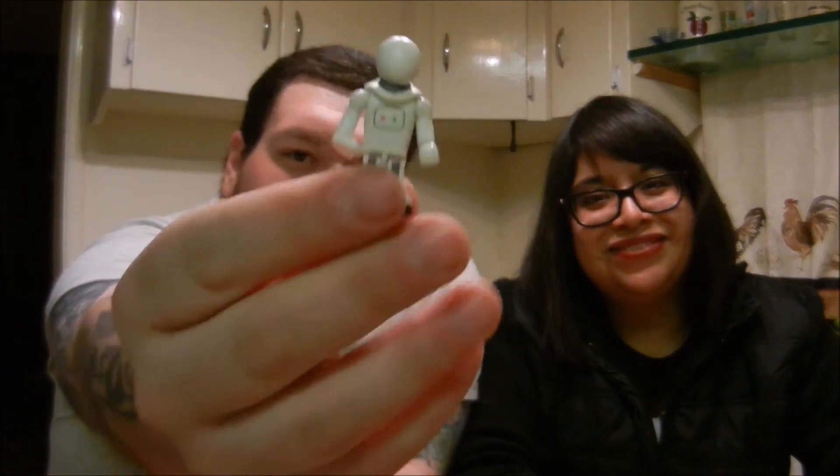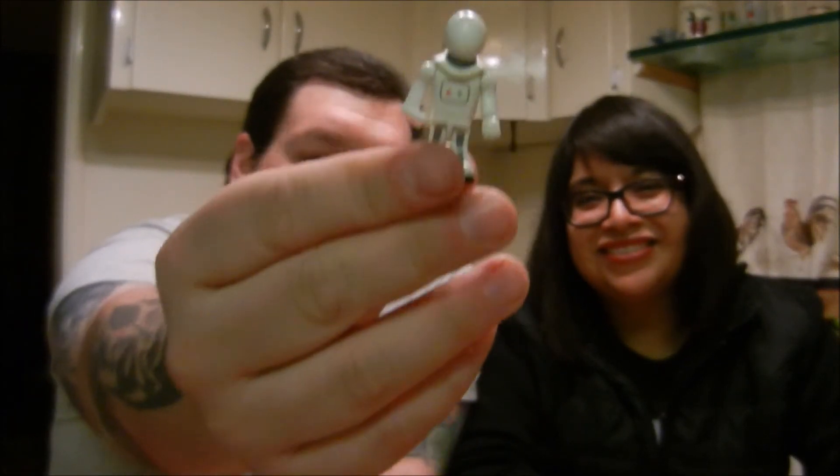Oh my gosh, guys. This is it. I can't even right now. This is just ridiculous. It's the same one. Wow. So this series is a complete fail, because we just got three of these. So if anybody wants this one, let me know and I'll send it to them.